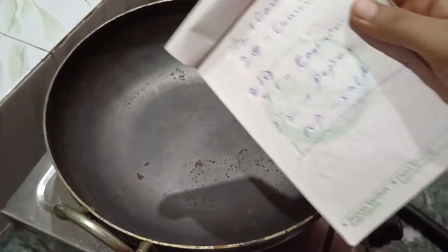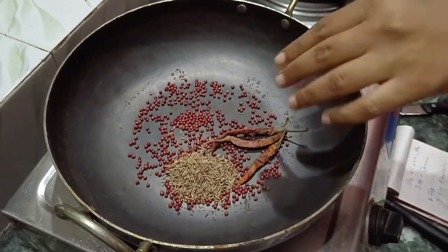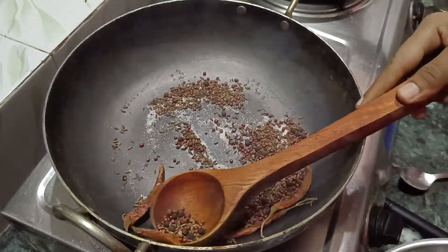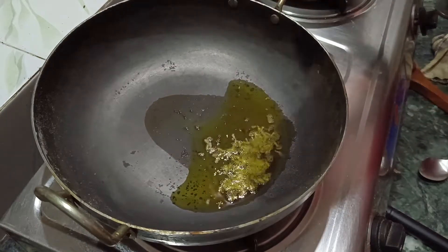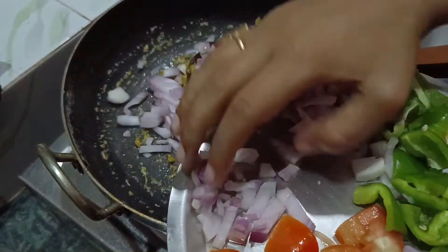First of all, I am making the buttery paste. I watched how to make the buttery paste from YouTube. This is the buttery paste. I will paste it and set it aside.